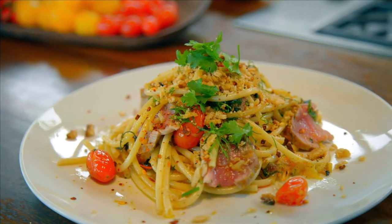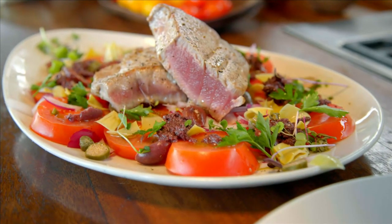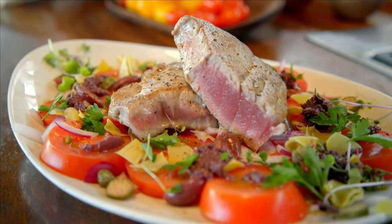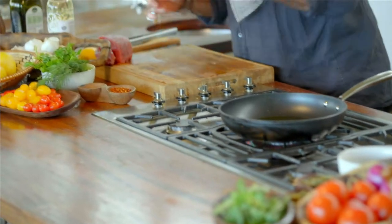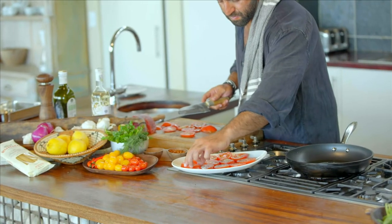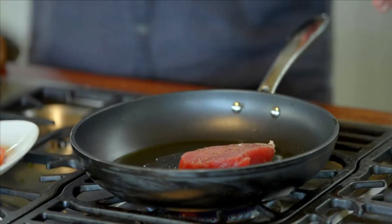My next dish is going to be a tuna fillet cooked over a bed of ox heart tomatoes, and we're going to do a Mediterranean salad — it's going to be amazing. While the pan is heating up, I'm going to prepare my bed of Mediterranean salad, basically sitting on a nice beautiful bed of tomatoes. Two nice big slabs of tuna go on the pan.